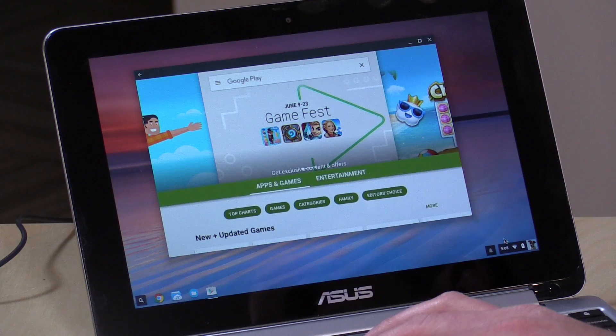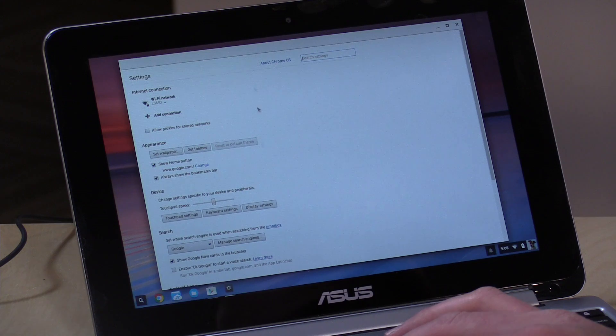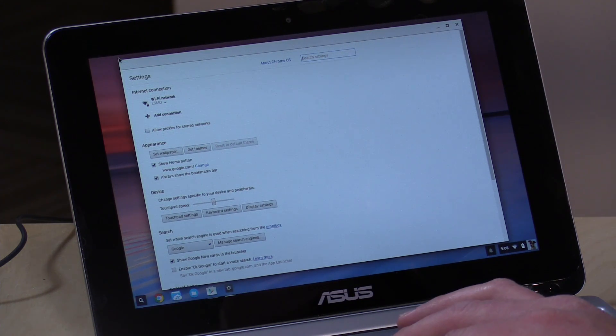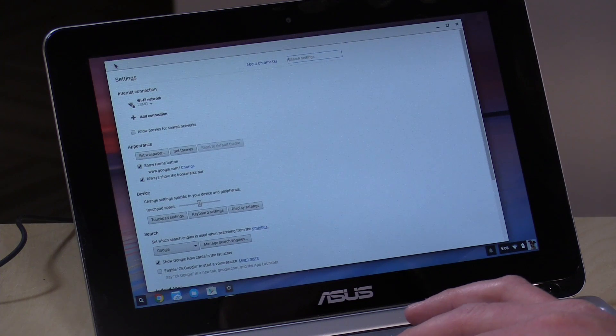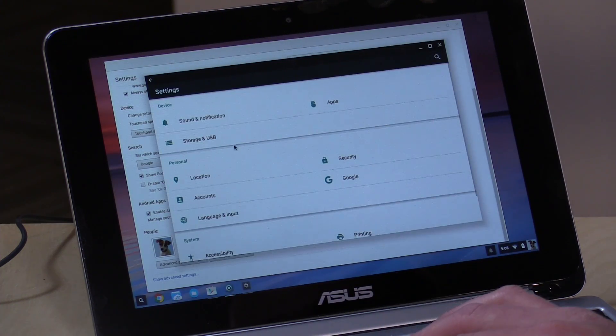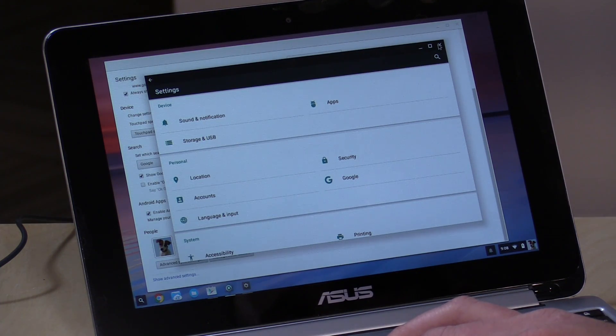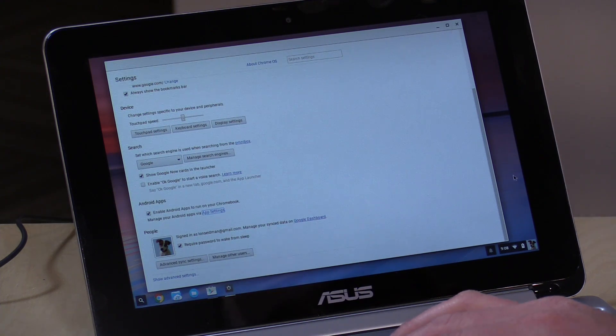This also adds additional settings to your device — you'll have Chrome OS settings and then Android settings which run in that virtual environment. To get to those Android settings, go into your Settings screen and navigate to Android Apps, then select Android App Settings. That pulls up the familiar Android settings screen. This is actually Android 6.01 running on here right now. I'm not sure how often they'll update the Android virtual machine, but so far it seems pretty up-to-date.